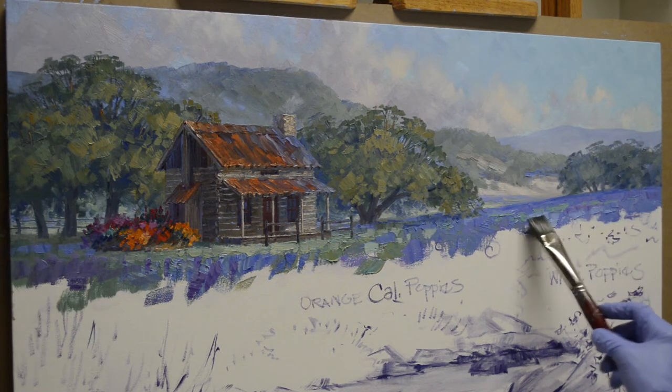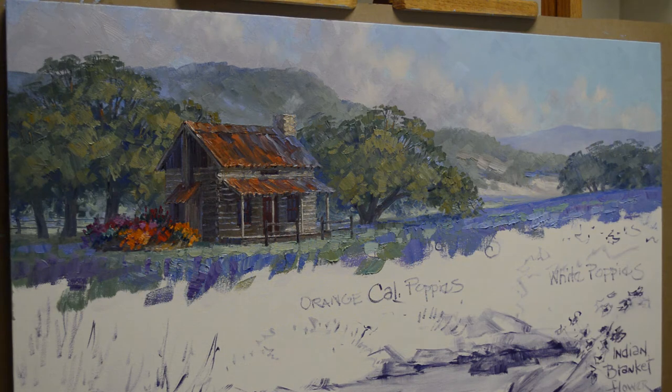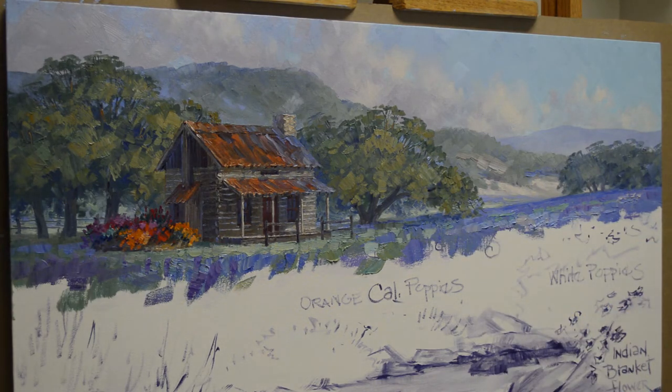And I bring some color left over from the sky and pop some of that back there. It just gives the impression of some little white poppies back there in the distance. We'll have some pure white ones up here in the foreground, but it just kind of helps tie the colors all together.